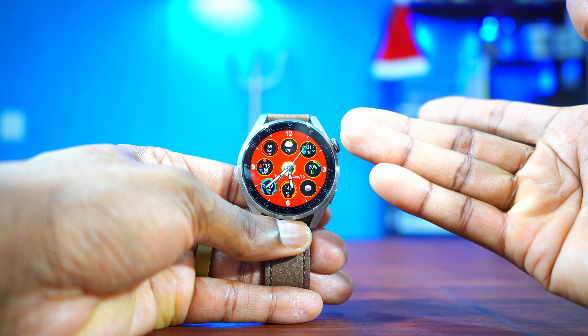Another great analog watch face is this one called Silent Moon. As you can see it has the face of the moon on the top, it has the temperature, the date, the day, the month, and the calorie burn. Another thing I love about this watch face is the always-on display — great always-on display.